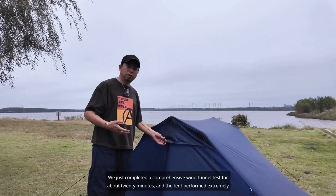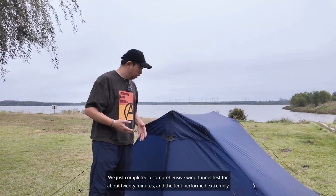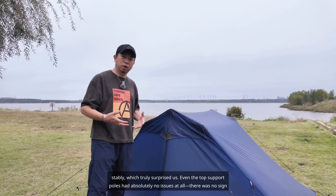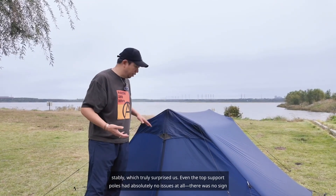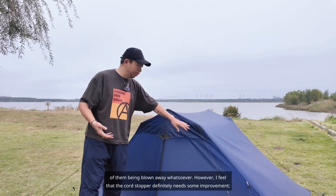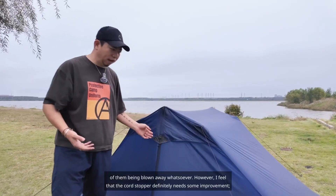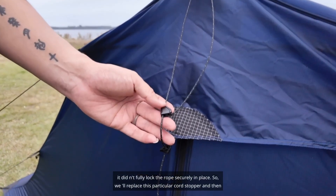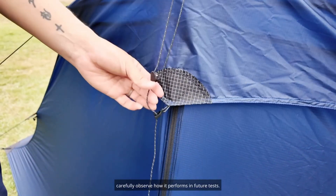We just completed a comprehensive wind tunnel test for about 20 minutes and the tent performed extremely stably, which truly surprised us. Even the top support poles had absolutely no issues at all — there was no sign of them being blown away whatsoever. However, I feel that the cord stopper definitely needs some improvement; it didn't fully lock the rope securely in place. So we'll replace this particular cord stopper and then carefully observe how it performs in future tests.